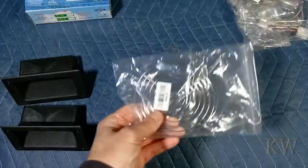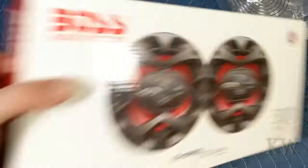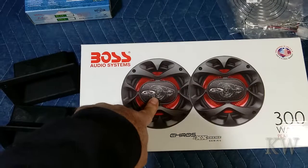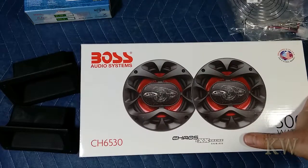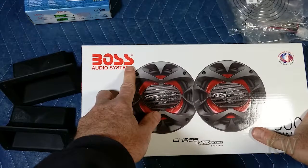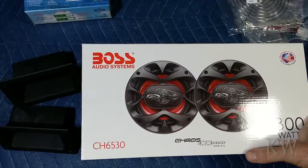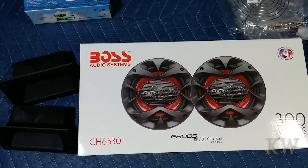We got the grilles for the fans and speakers. These may have been the ones I used on the original stand-up cabinet and they're fairly inexpensive. Instead of Bose, it's Boss — but these are really good speakers for the price, you can't go wrong. Chaos X Xtreme Serious, 300 watts.